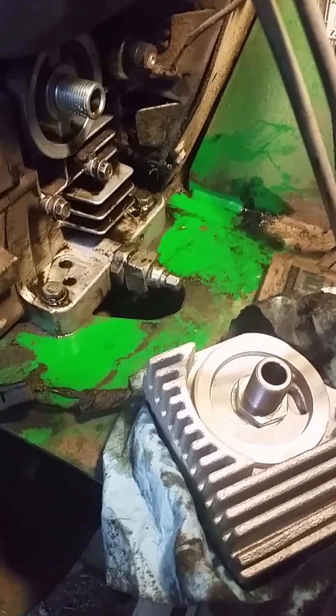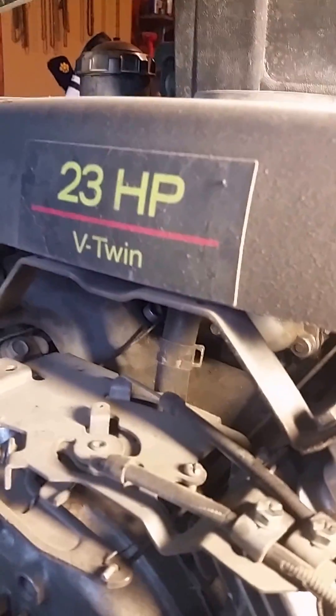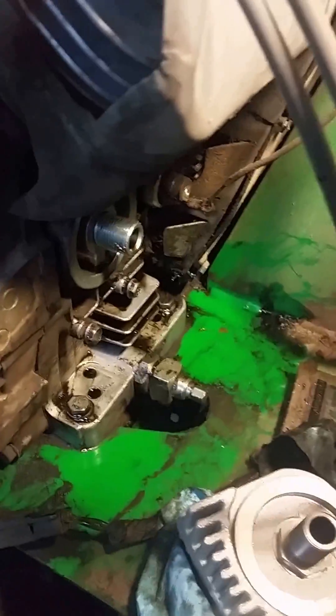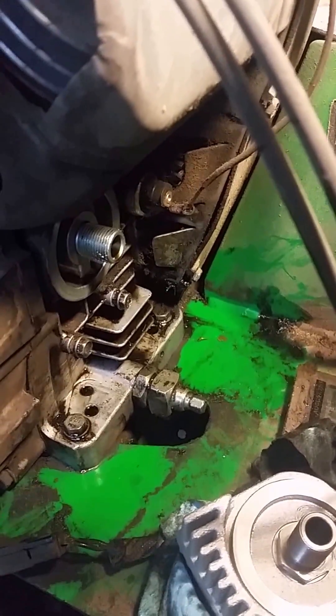Hi guys, Tall Farm Boy here. I just want to show you the next step in making a 23 horsepower Kawasaki a 25 horsepower. We just upgraded the carburetor and made it so the throttle butterflies open all the way.